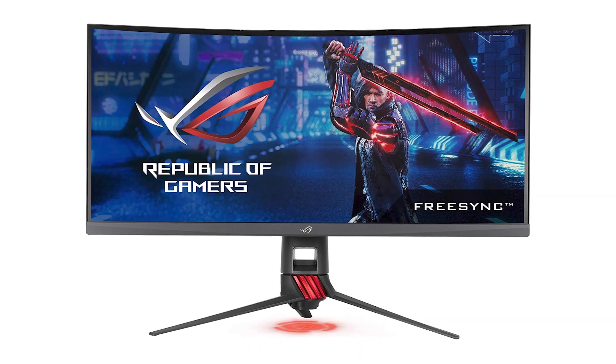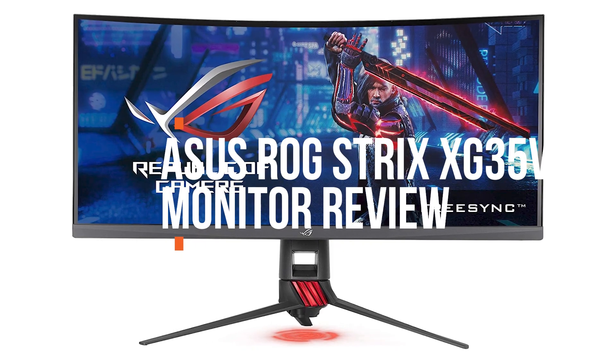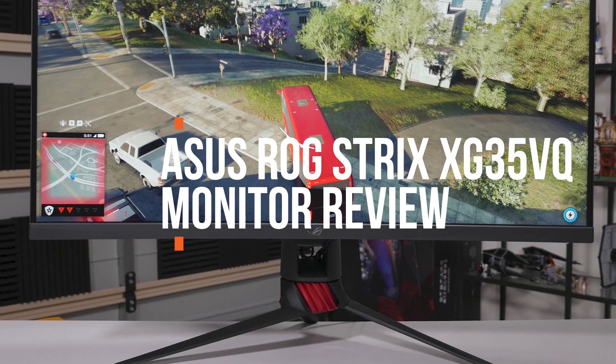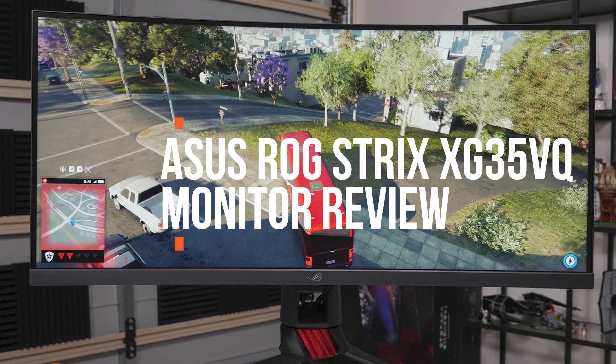Hey guys, in this video we're going to be checking out another best gaming monitor, which is the Asus ROG Strix XG35VQ. We will see how it stacks up against similar and newer gaming displays in terms of image quality, performance, design, and value for the price.